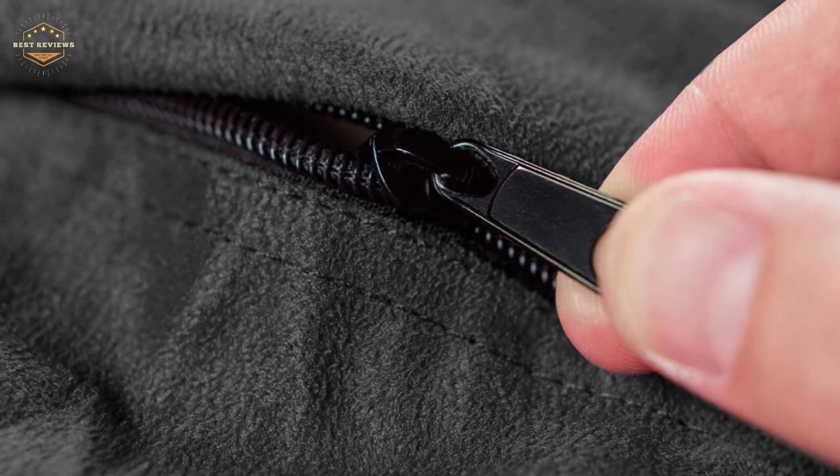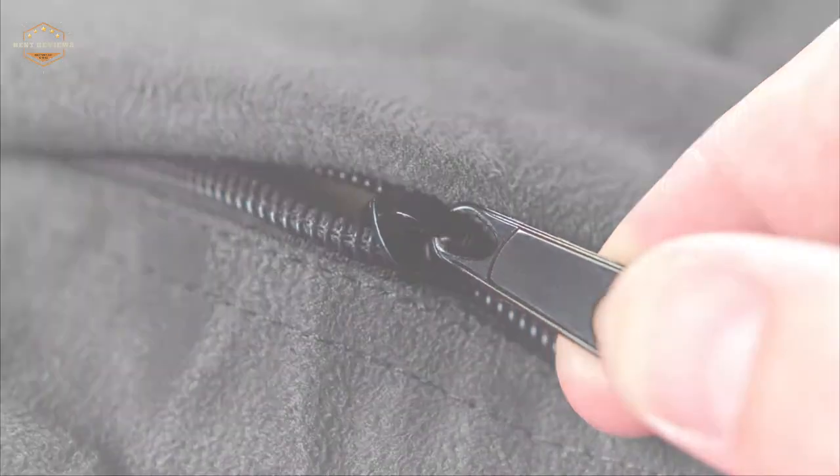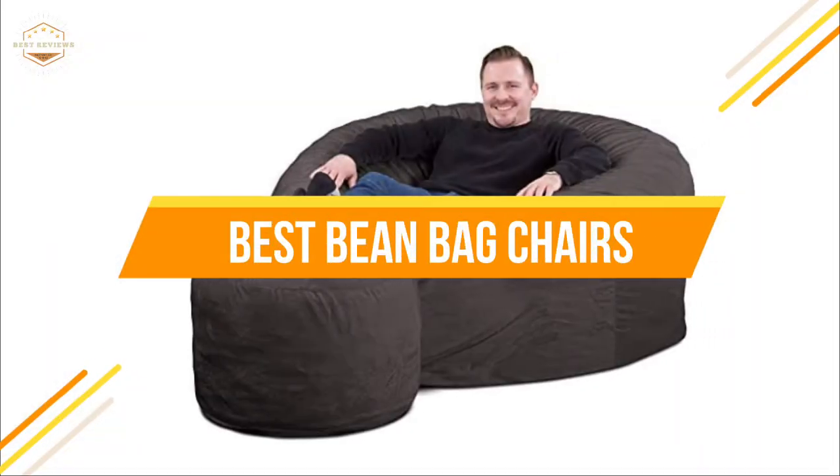Beanbag chairs are a popular choice for lounging, but not all brands are created equal. To find the best one for you, consider what size and color suit your needs as well as which features matter most to you. In today's video, we will show you the top 5 best beanbag chairs.